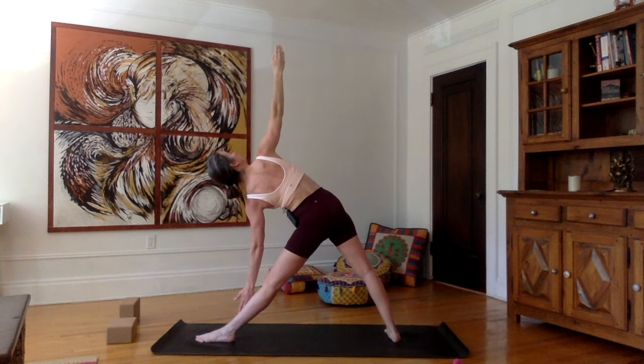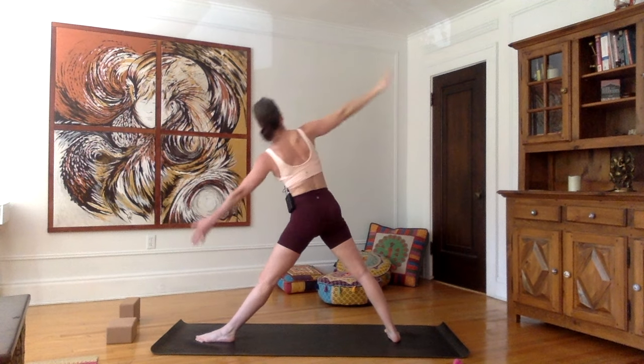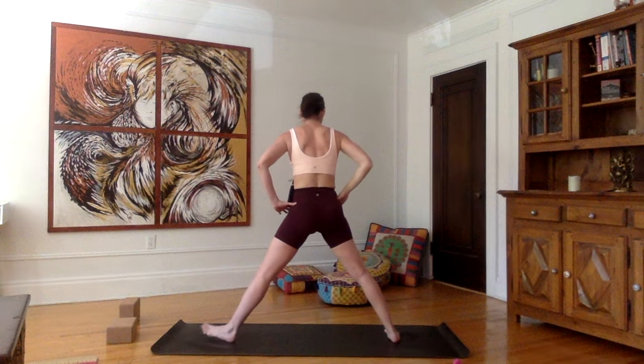Chin aligned with your right shoulder. Inhale here, stretch up one last time to the left, and as you exhale, come all the way up, hands on the hips.